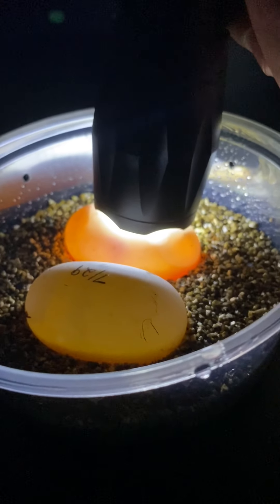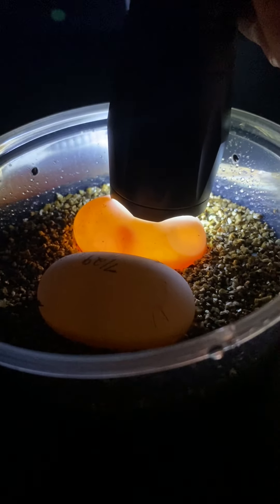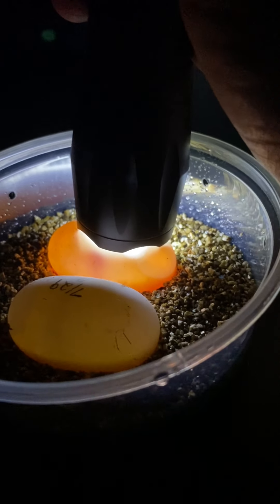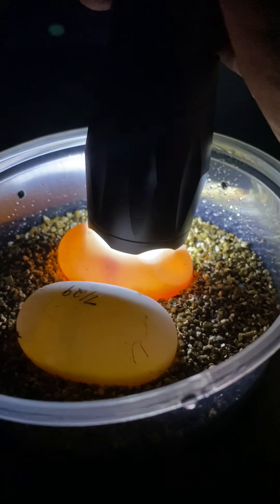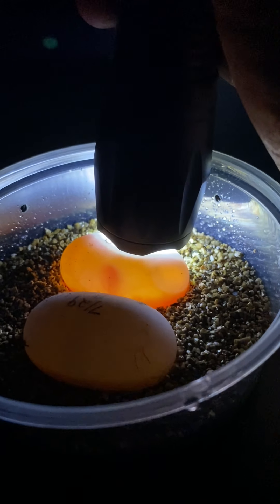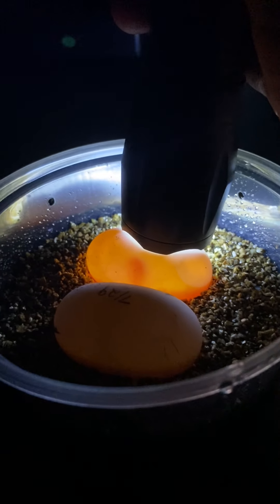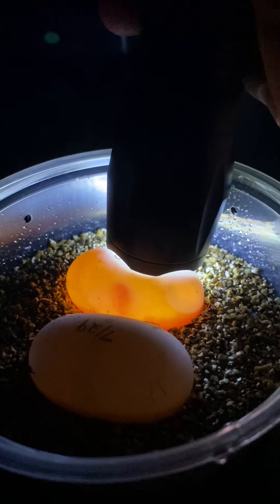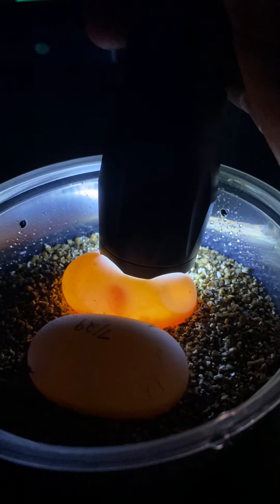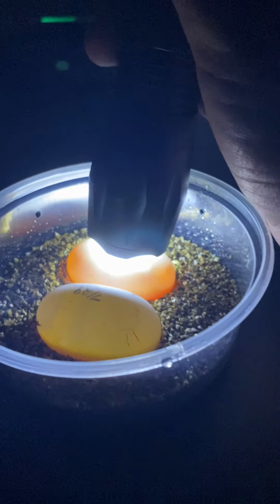I've actually had eggs hatch that were laid in the enclosure with virtually no moisture or humidity at all in the mulch — they hatched perfectly fine. I actually found a baby pancake tortoise running around inside the enclosure from an egg I missed; it incubated on its own. Nature finds a way.